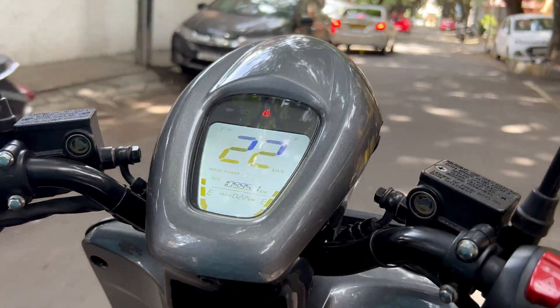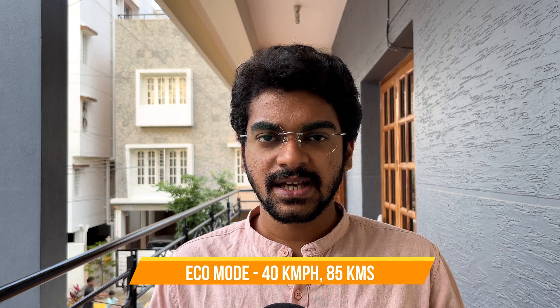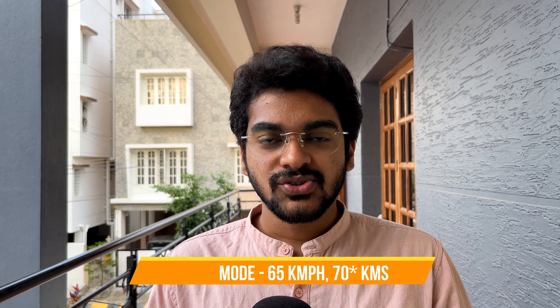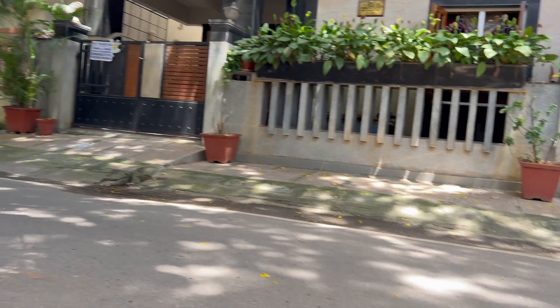This bike comes in two driving modes. In Eco mode, you can drive at a maximum speed of 40 kmph and get a claimed range of 85 km. In Power mode, you can drive at a maximum speed of 65 kmph and the range will be close to 70 km claimed. What's important to note is that this is not the true range — it is a claimed range. There are people who got more than 85 km and people who got less than 70 km. It all has to do with the way you drive.